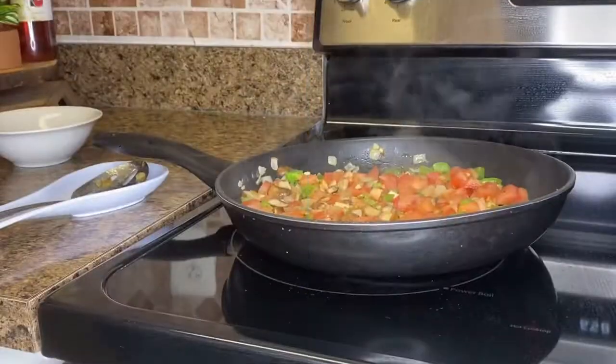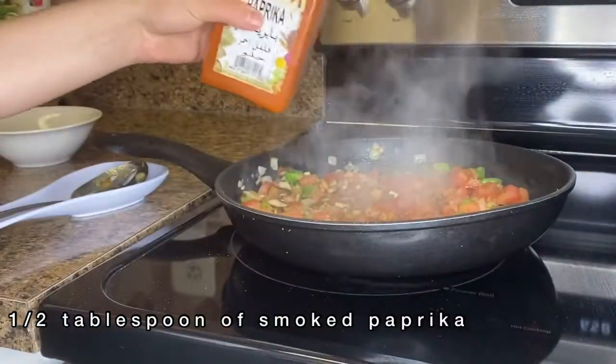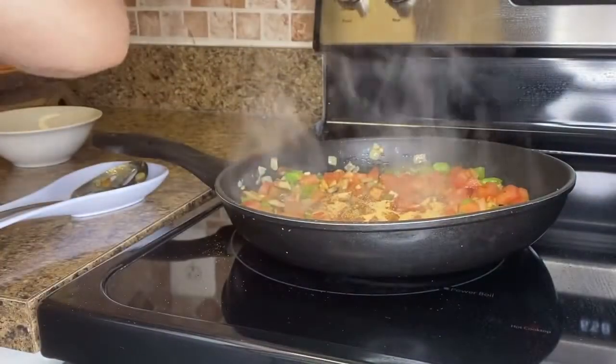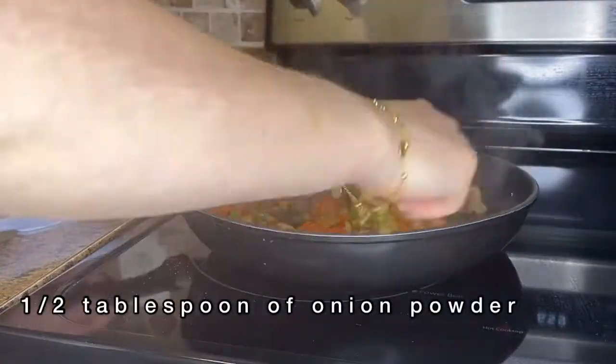For the spices, I use one tablespoon of curry, half a tablespoon of paprika — that's the sweet one — one tablespoon of garlic powder, and half a tablespoon of onion powder.